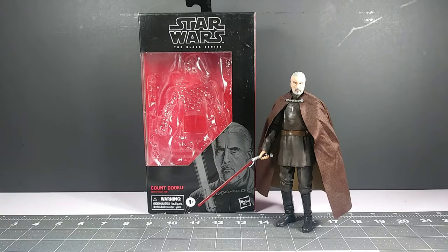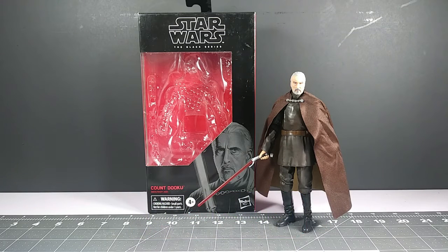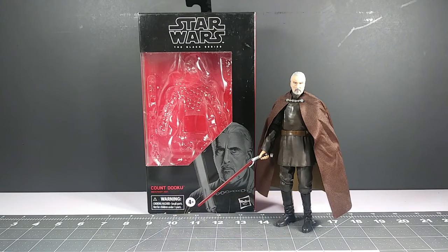Hey guys, welcome back to the Toy Grid. My name is Dis Master and I'm bringing you another toy review. Today I'm talking about the Star Wars Black Series Count Dooku. Since I did the Clone Wars figures like Anakin, Obi-Wan, Echo, Cody, and Asajj Ventress, I'm happy to now have Count Dooku.